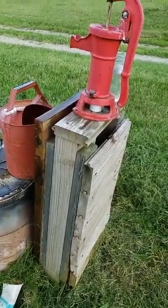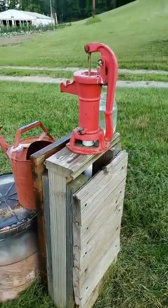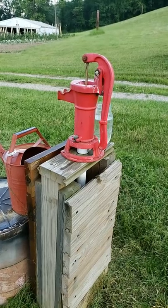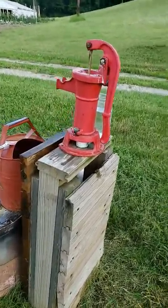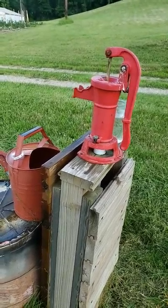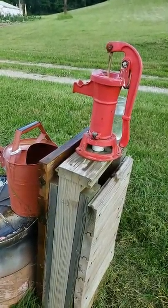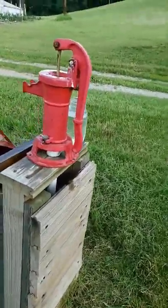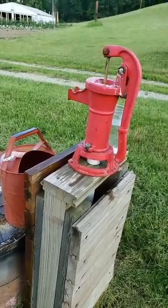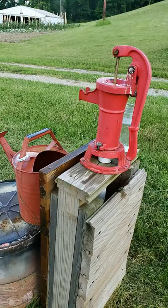We got kind of lucky with this one — it's never run dry. We've pumped it a lot and it's worked out pretty well for us. We're getting hooved livestock here probably after the Fourth of July weekend, so it will probably be used a lot more then. It just goes to show you what you can do if you have an old abandoned well on your place. Thanks for watching.